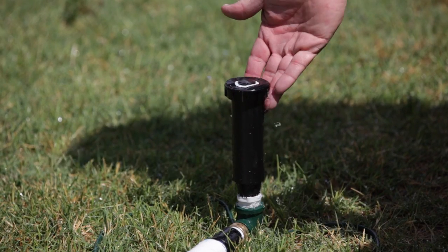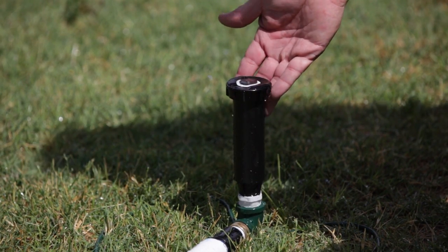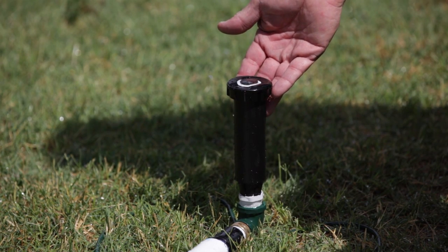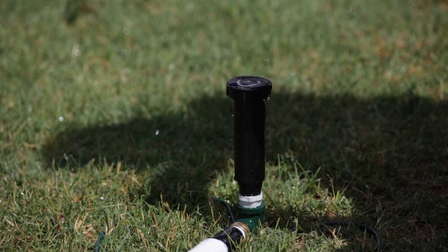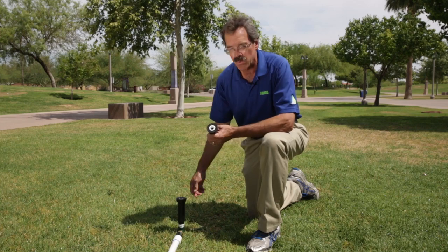You can see this head is still leaking. Now we're going to swap out the standard sprinkler head that does not have the optional SAM check valve for a sprinkler head that does have the SAM check valve. Then we'll repeat the process.